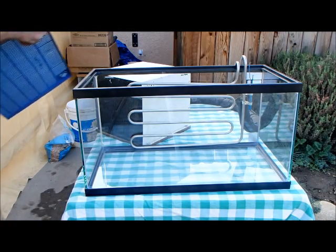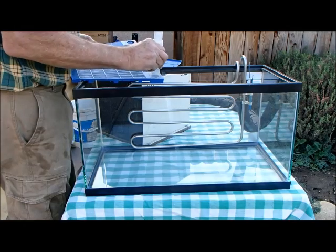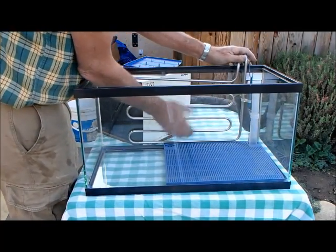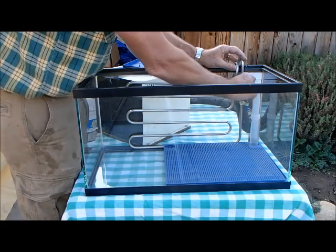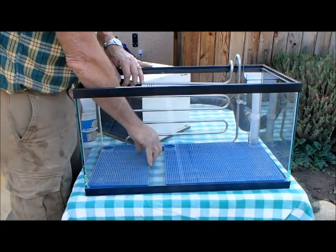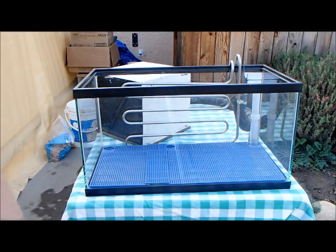Now we install our under-gravel filter. We usually put the standpipe in the rear of the aquarium so that it doesn't interfere with the viewing. The filter goes all the way on the bottom. If it can go in front of that chiller tube, that's fine. This is a three-part filter in this case — it was cut a little too short, so I made another piece to go over it. You want to cover the whole bottom of the tank with the filter.